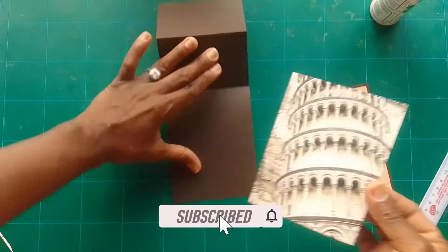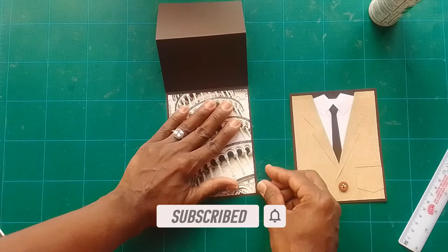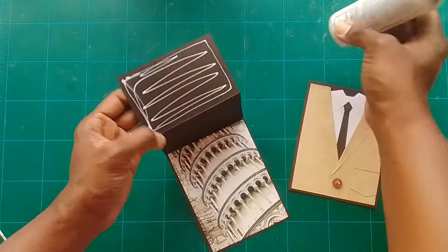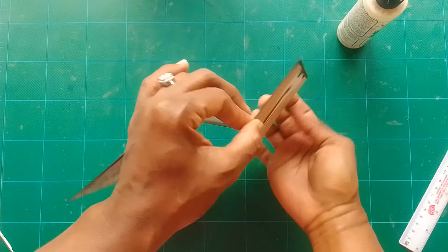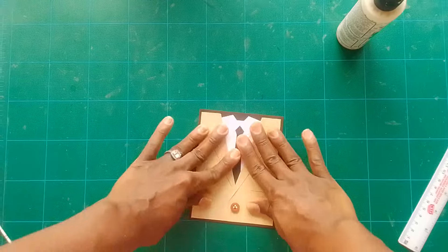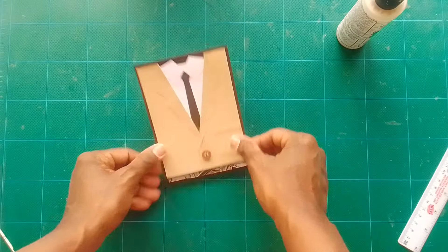Stick a layer on the inside to make it beautiful — I used the Leaning Tower of Pisa, it's lovely. Then stick the top section of the card only — leaving the middle section open — that's for the easel feature. See how it opens like an easel card.